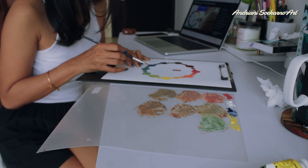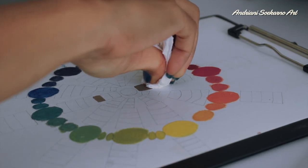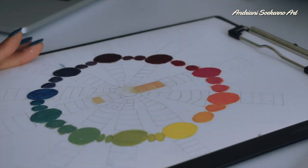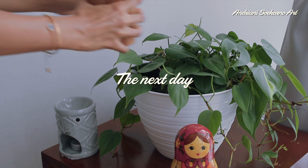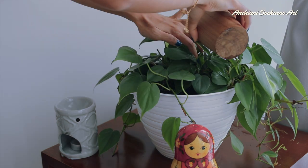I just realized here in this color wheel I have to mix red with blue-green, but instead of that I mixed red with just green. So annoying — but it's okay, I guess it's part of the learning process.